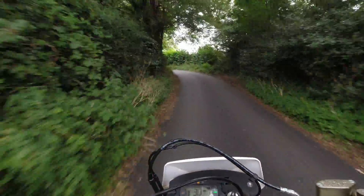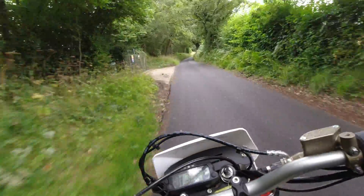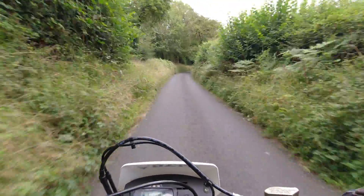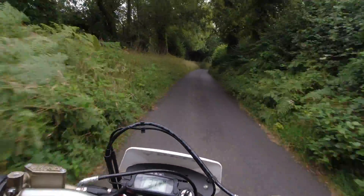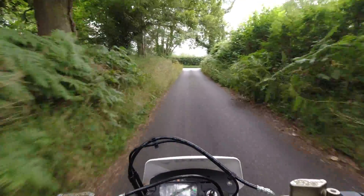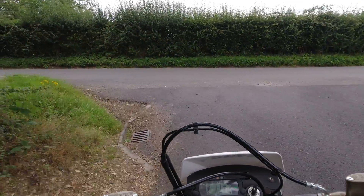Wow, how much fun can this be — it really packs a punch! Man, how cool is this? I think I'm getting more and more lost out here.